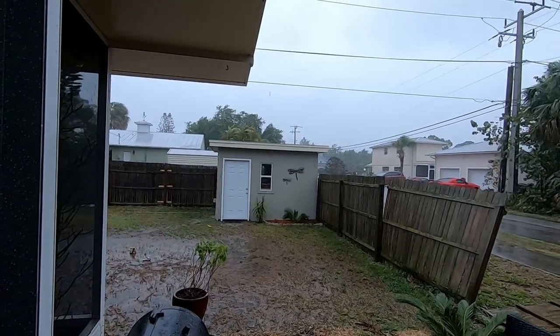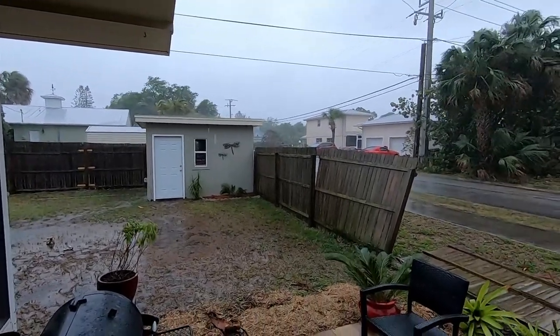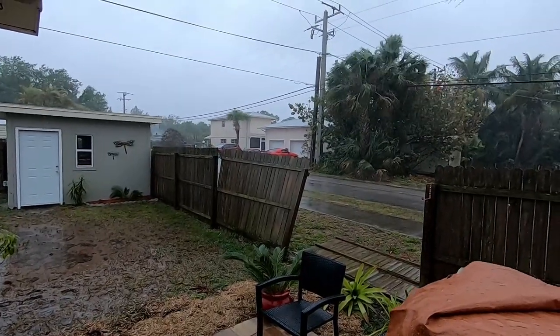Last time on Trailer Sailor Adventures, I got rained out. The storm rolled through with about 60-70 mph winds and knocked my fence over. On top of that, it got everything wet.